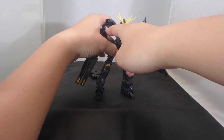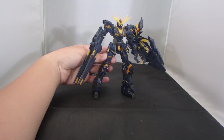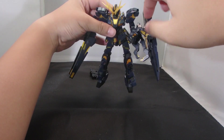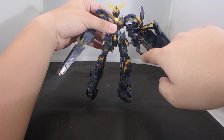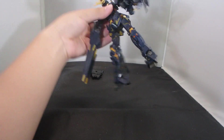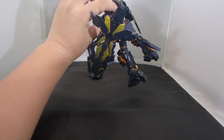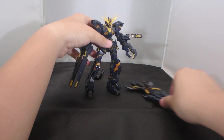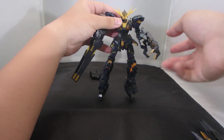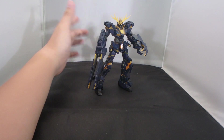These do look pretty good, but with all the issues that come with the Unicorn Gundam mold — especially the tightness of the arms — you are not going to get too many dynamic poses without putting it at risk. Also, the Armed Armor VN top claws are extremely loose, so you would need to apply some extra work to tighten up the joints so they don't fall off when you try to pose it.